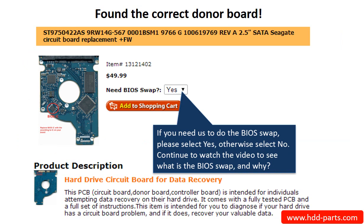Once you have found the correct donor board, if you need us to do the BIOS swap, select yes and ship your board to us — we do the BIOS swap for you for free. If you want to do the BIOS swap by yourself, select no, and we will ship the donor board to you directly.